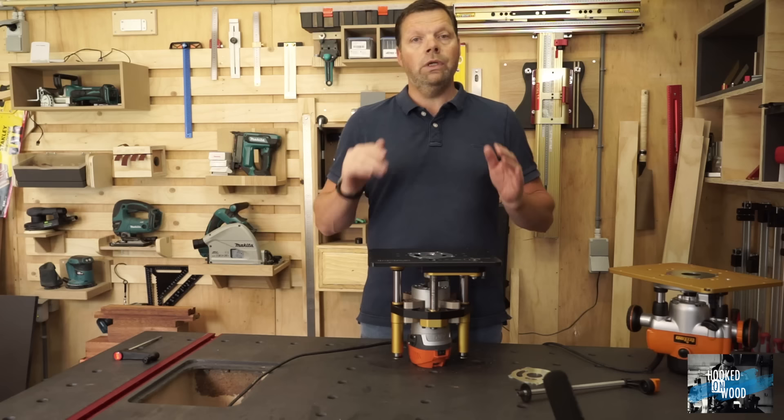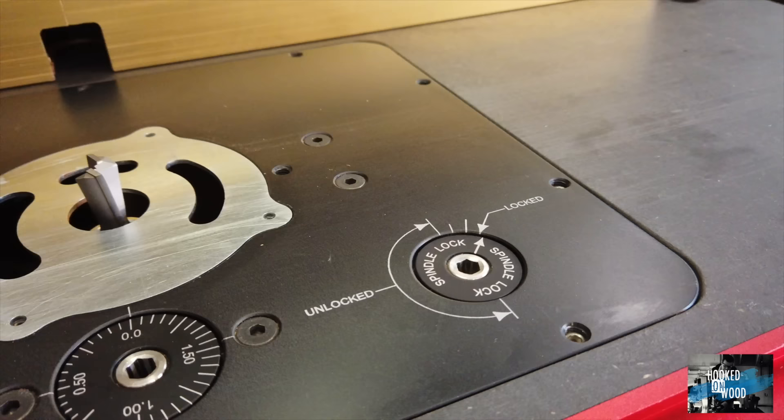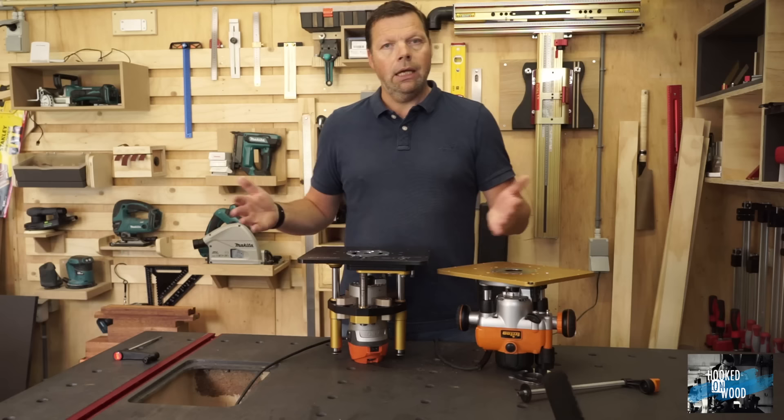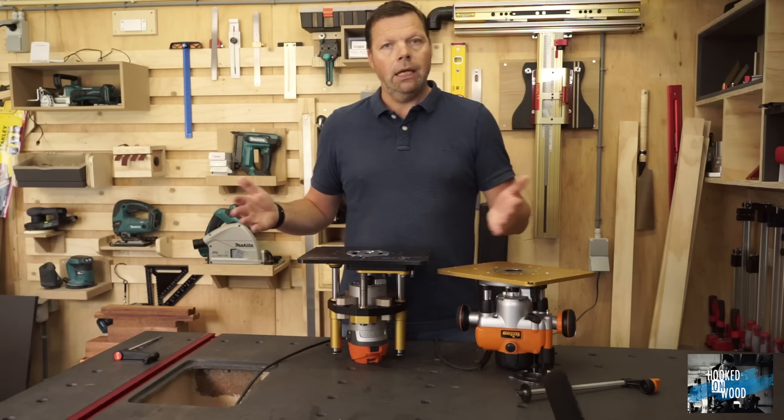To be short: I do not think you can go wrong with either of these systems. Although I am excited about what the Triton and INCRA combination offers for the price, the INCRA Masterlift is of much higher quality and is built to last a lifetime. I hope this comparison gives you useful information about the difference between these products. Thank you for watching, stay safe, and we will see each other next time.